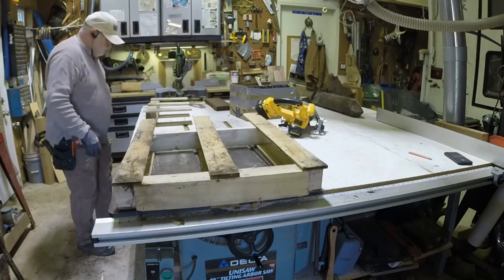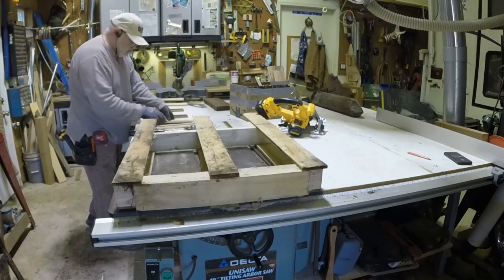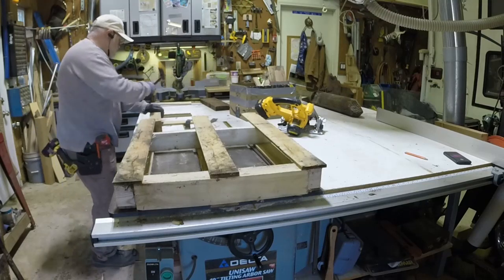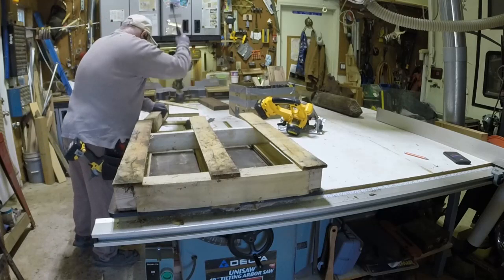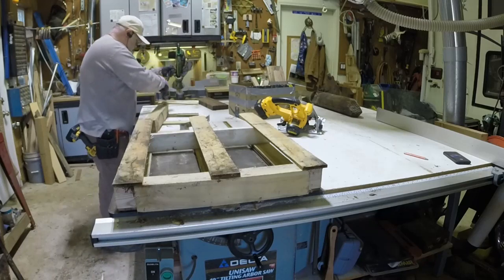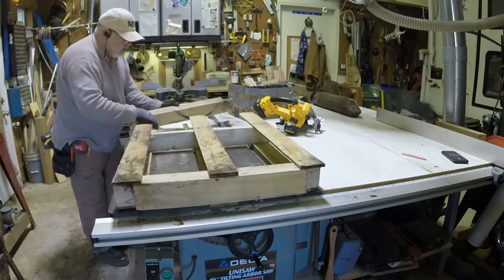The downside to using these pallets is the way they're connected. They're made to hold up to the stresses of holding a heavy weight on top and they've been fastened with a twisted nail that does not pull easily. In most cases when I can't pull it, I just pound it back into the wood a little further. You see me pounding these strips of wood off rather than trying to pry them directly because, again, it is very difficult to make these fasteners come out of the wood.